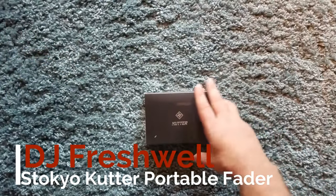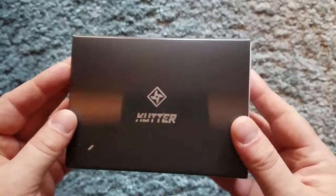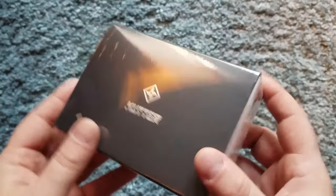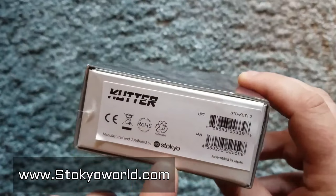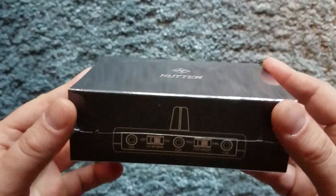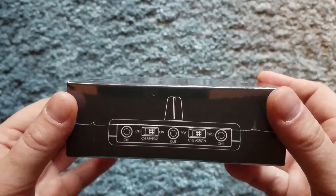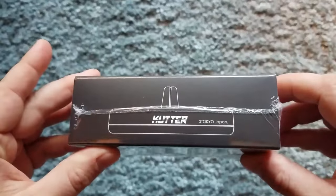Welcome to my video. Today we have an unboxing of the Cutter Portable Fader from Stokio. It comes in a nice box with the fader sides and internals displayed on each side of the box — pretty cool, it gives you an idea of what to expect.